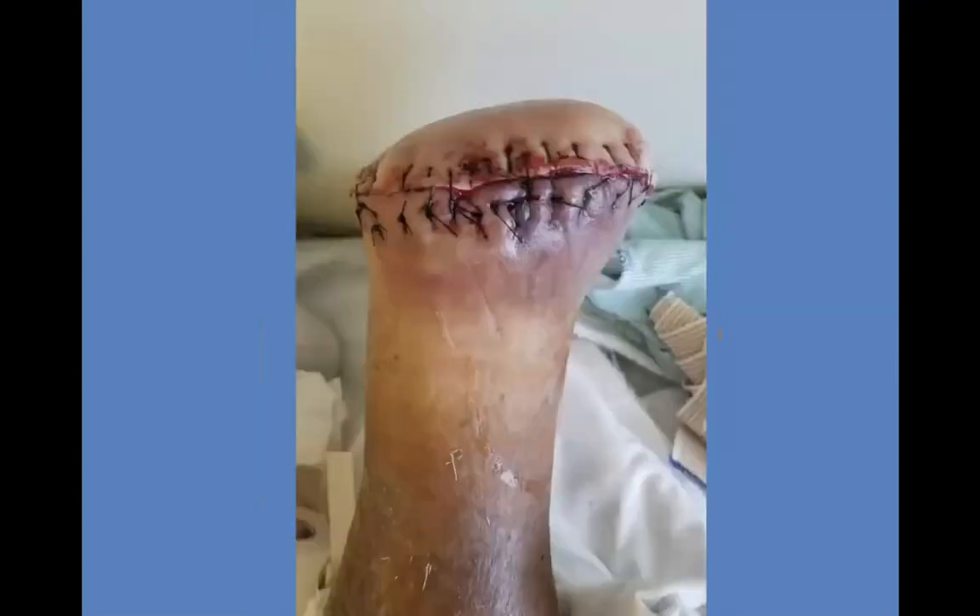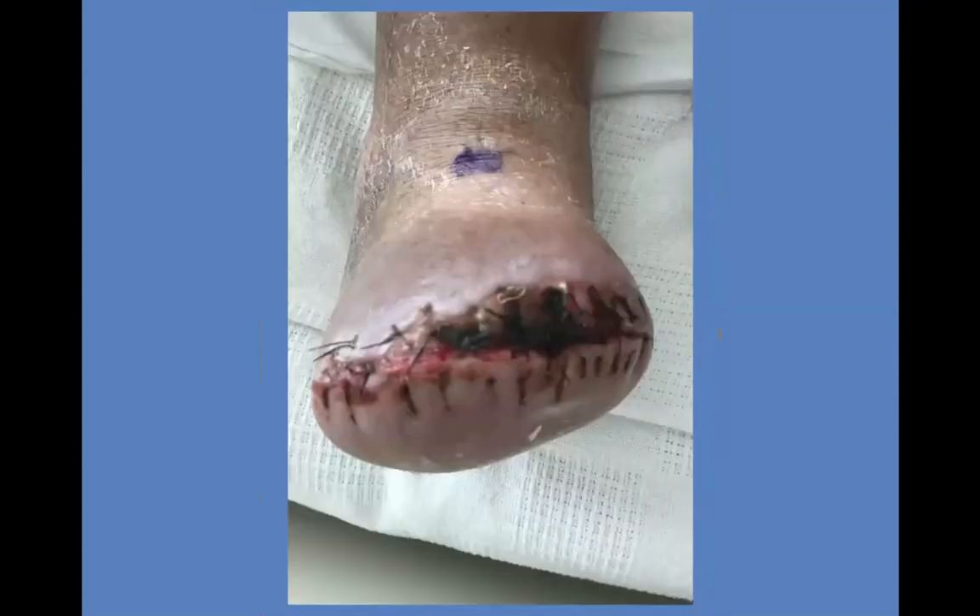The podiatrist went ahead and did a TMA right away because he had osteomyelitis in addition to cellulitis and MRSA infection. I didn't see the patient until the TMA was already done. Two weeks later, the wound started breaking down and he was developing gangrene — now at risk for a BKA or AKA depending on what was going on. This is really where I saw the patient.